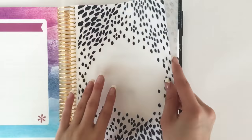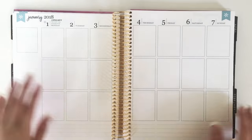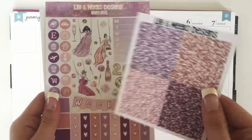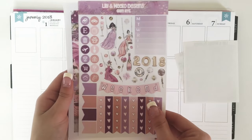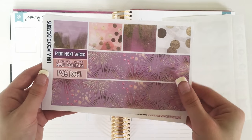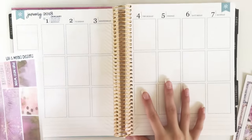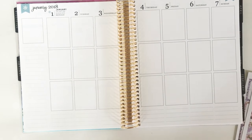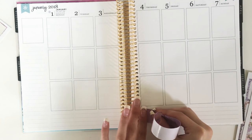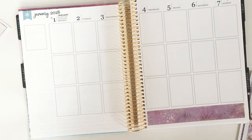Hi everyone and welcome back to my channel for another plan with me. This week I am so excited to be planning my first week in my brand new 2018 Neutral Erin Condren using this gorgeous mini kit from Lily and Miko Designs, linked down below. I was a little bit nervous about planning this because there weren't any headers on the planner, but I was so excited to finally use it. The washi strips were a little bit too thick for my liking so I just trimmed them up a little bit.